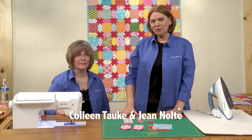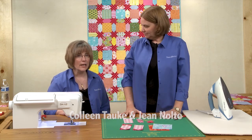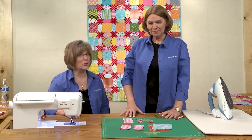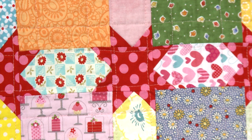Hi, I'm Jean Nolte, editor at Fons & Porter. And I'm Colleen Taukey, the sewing specialist with Fons & Porter. In this tutorial, we will show you how to put together the quilt called Scrappy Shine. This is a fun quilt because it's made with all squares and rectangles, but when you look at it, you see stars everywhere. This uses a lot of the diagonal seams piecing technique.